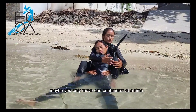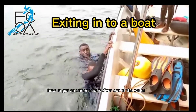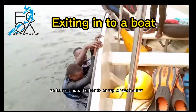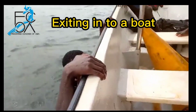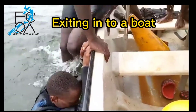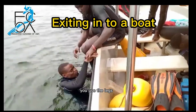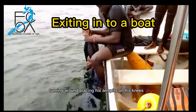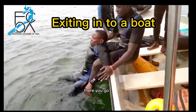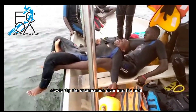Maybe you only move one centimeter at a time and that is fine, as long as you keep going. Joseph is going to demonstrate how to get an unconscious diver out of the water when you're alone with a boat. It's quite a high boat, so he first puts the hands on top of each other, keeps his hands on the hands of the unconscious diver, and tries to climb out — continuously pressing on the unconscious diver's hands. Then, using his feet, he slowly slips the unconscious diver into the boat.